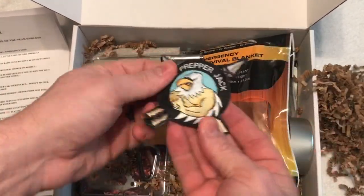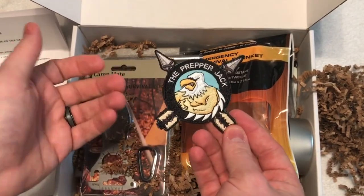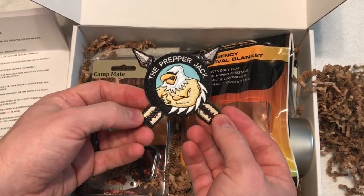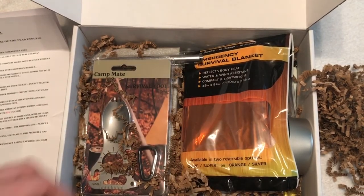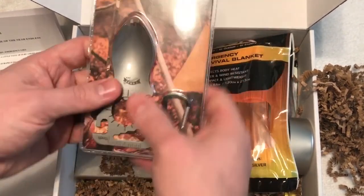First up, we have a patch with a velcro back, so it'll stick right onto your backpack or anything. It says 'The Prepper Jack' — it's their logo and their motto. That's pretty cool.